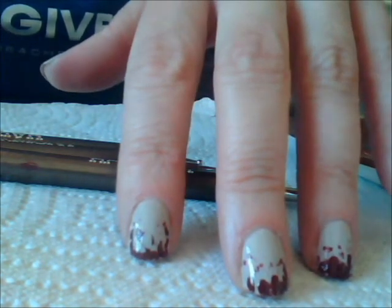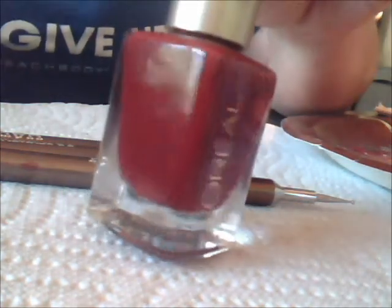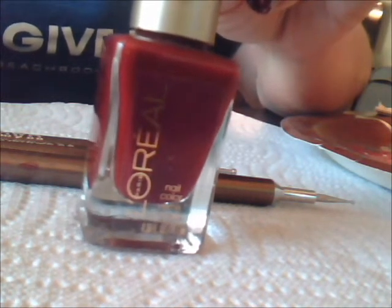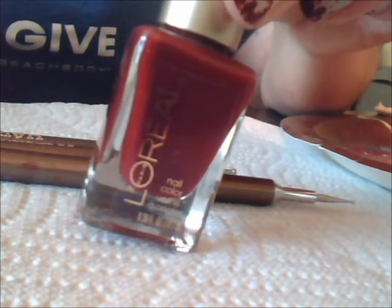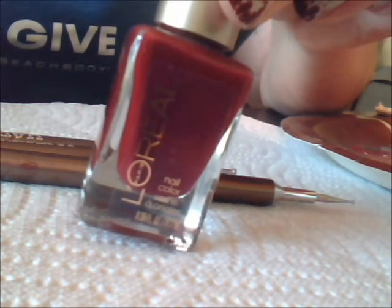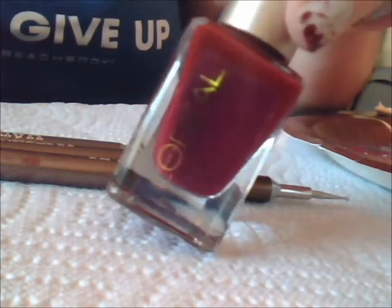Whatever your skin tone is, you want to find something that matches that. The other color you need is some kind of blood red. You don't want a blue-based red — you want a brown-based red, because when blood dries it's kind of a brownish red. The one I've chosen is also from Target clearance; it's by L'Oreal and it's called Red Tote — T-O-T-E like a tote bag. It's a really great brown-red.